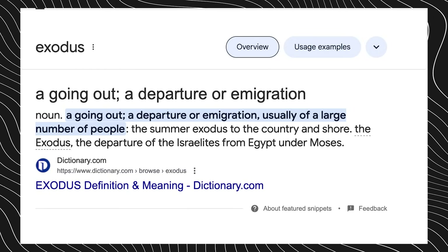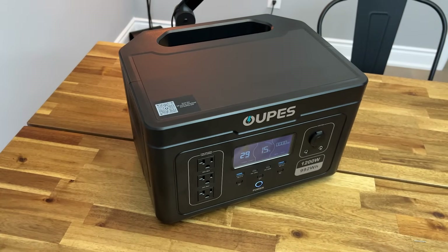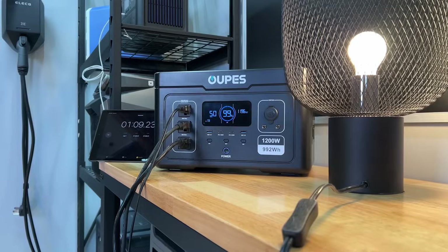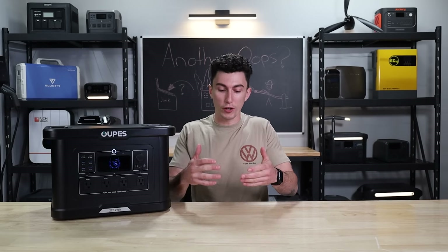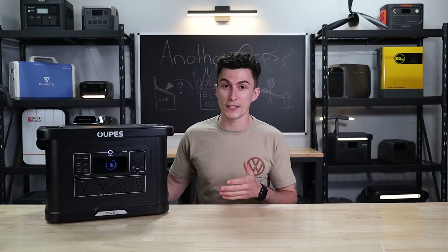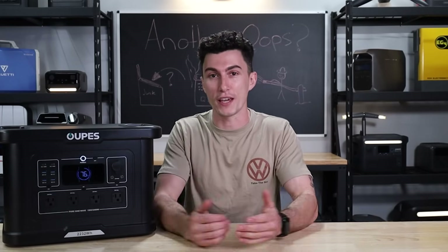Exodus means to leave or to exit — the road out. And after the first Exodus we got from Oops, that's where we thought this brand might be heading if they were going to keep up that trend with all of their new releases. Oops actually did admit to that unit kind of falling short, and they did release a new Exodus 2400 which they sent us, and hopefully this guy right here can redeem the Oops Exodus game.